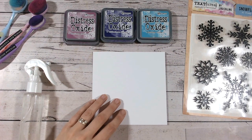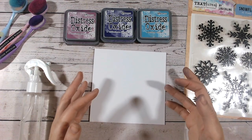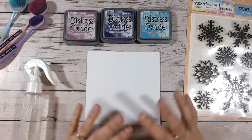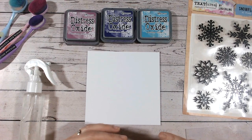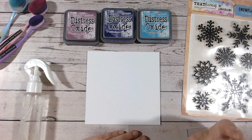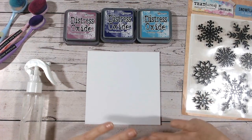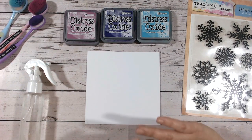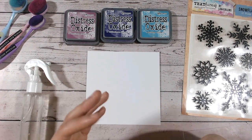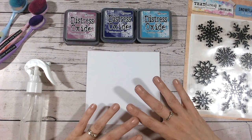Hello everyone and thank you for joining me on my channel. Today I've got a lovely inky technique for you — creating a faux vellum look. I really love the look of vellum where you get that subtle, soft color coming through, and we're going to create that using stamps. I've chosen sealess preserves, villainous potion, and broken china as my colors, but this can be achieved with any color of ink. It needs to be a distress ink or a distress oxide to react with water correctly. I find oxides seem to work best with this.